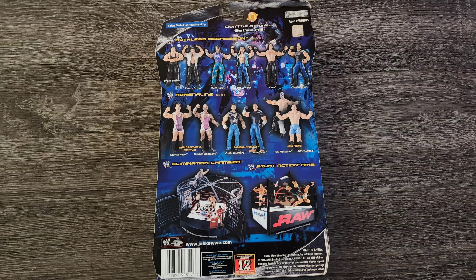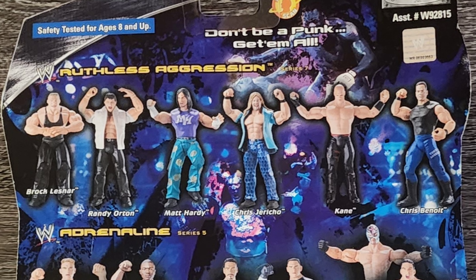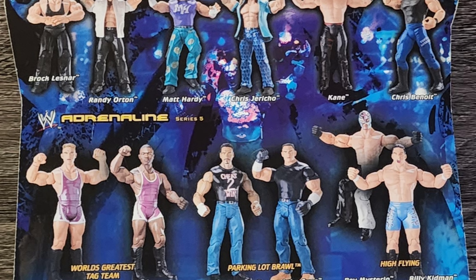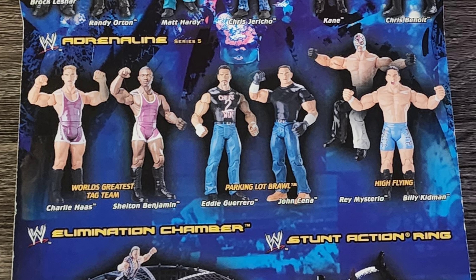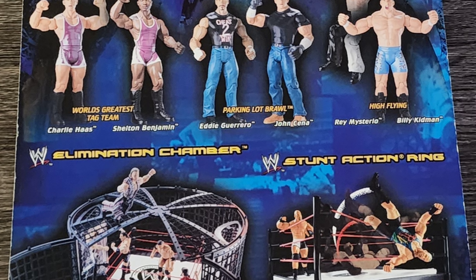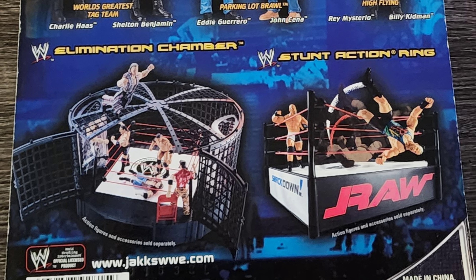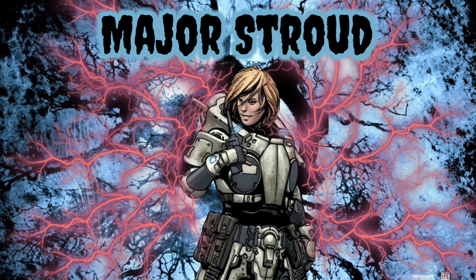Taking a look at the back of the box — it's a typical WWE box that shows various figure lines and figures in this line. At the bottom there are adverts for the Elimination Chamber wrestling ring and the Snot Action ring. In my youth I did have the Elimination Chamber ring, though not the scaled-down version shown here — the one I had had all four pods and was massive.